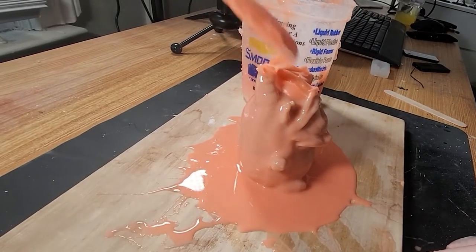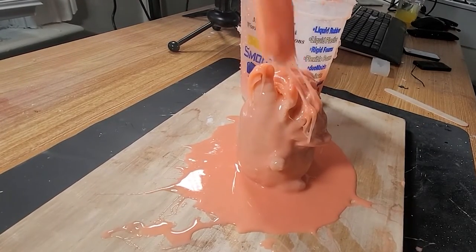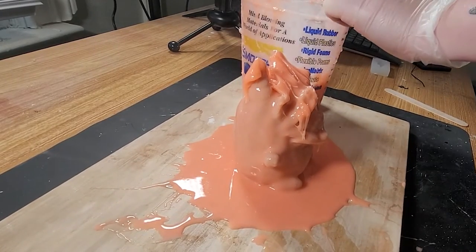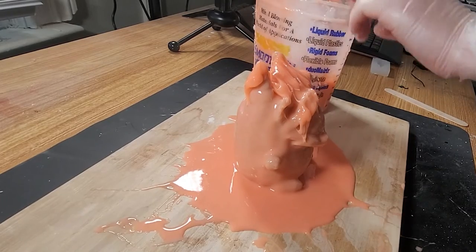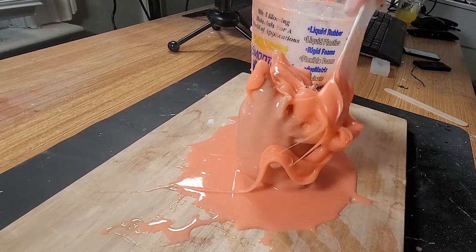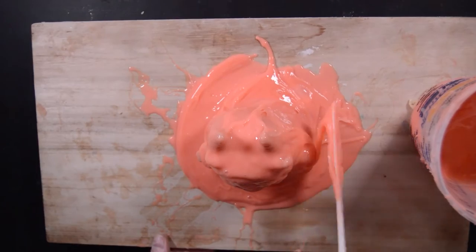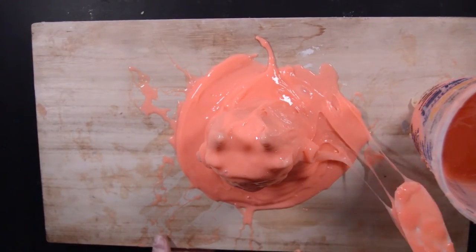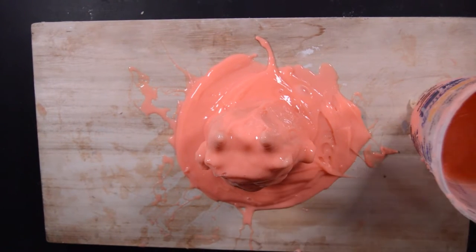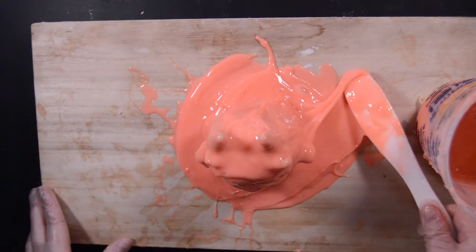I put my extra silicone in the freezer so it won't dry out too quickly. When the first layer is tacky but not sticky, you're good to start your second layer. Since I put this in the freezer it is going on a bit thicker, but that's good so we can make sure all of our overhangs are filled. This is the third coat and I am laying it on as thick as possible. There is a thickening agent called 5X, but since I've been putting my silicone in the freezer it's actually pretty thick.